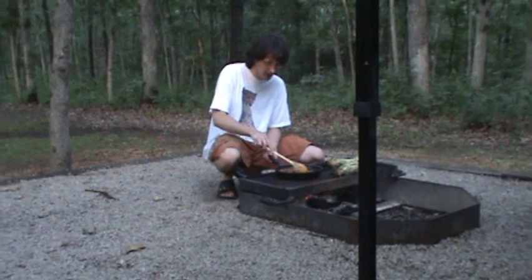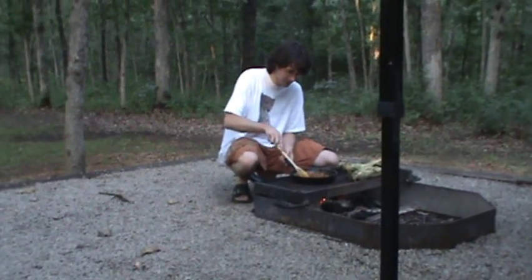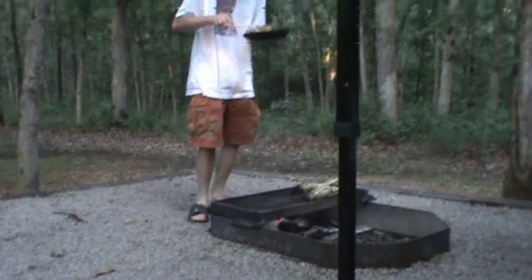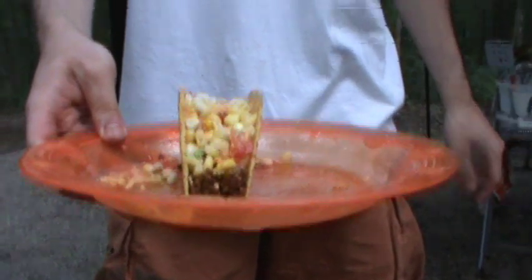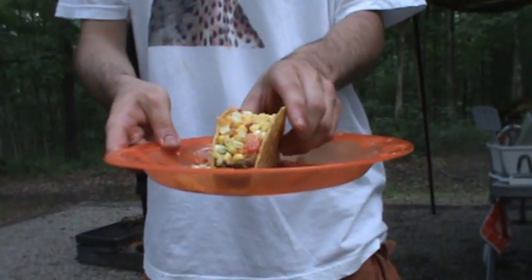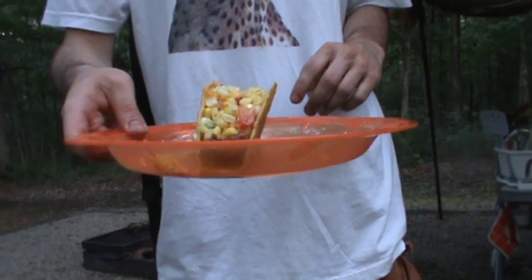The water has boiled off and our meat is cooked. Now we're going to take the meat off and make a taco. Our corn is done cooking and I cut it up and put it on our taco — and there you have fire roasted corn tacos. Hope you enjoy. See you next time.